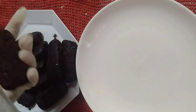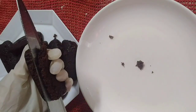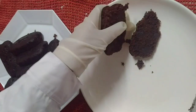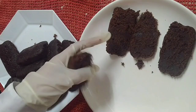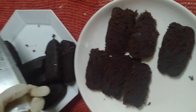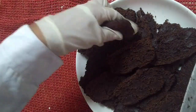Cut the chocolate cake bars into two. Then set aside.